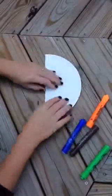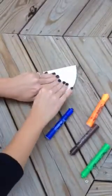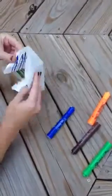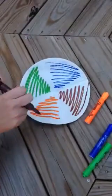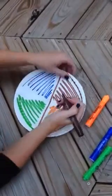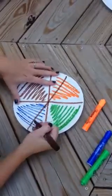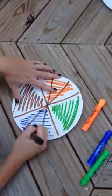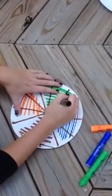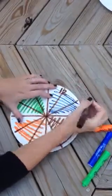You can take it further by folding it again — folding it in three pieces here, open it back up, take a color and go over each of those folds that you just made. Then label each line starting at 12 like a clock.